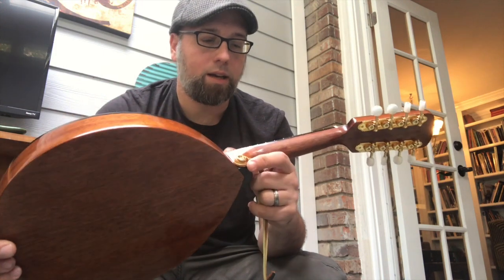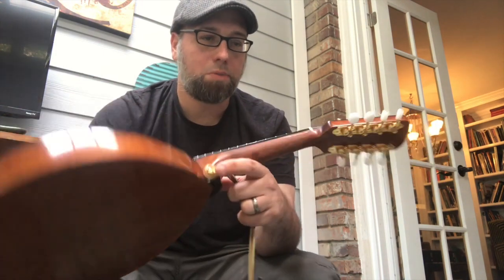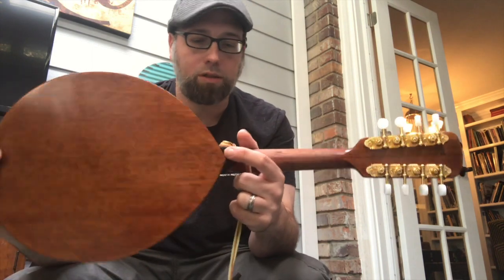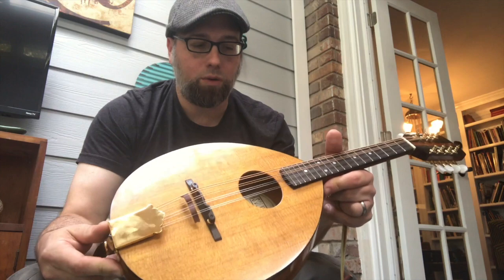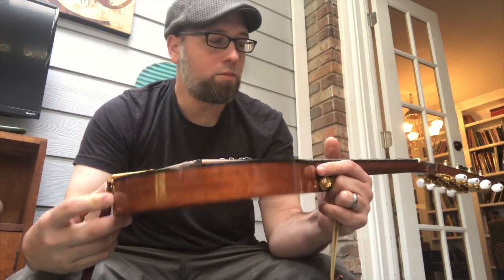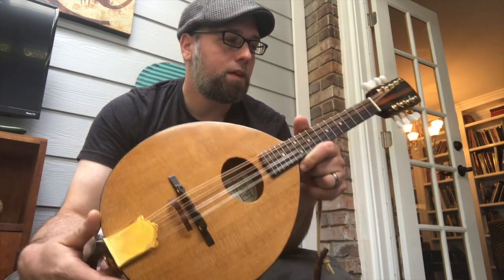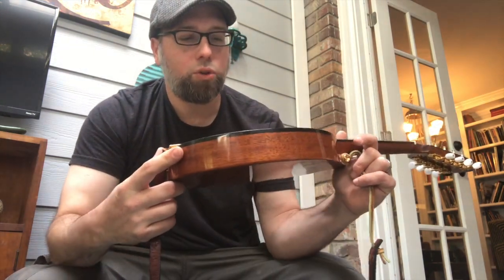Grover Angel mandolin tuners. I got a little bit of advice from Ken Ratcliffe on how to do that speed neck — it's basically no finish with just a little bit of oil on it. The rest of the finish is just an oil varnish, polished, and I'm really pleased with how it turned out.